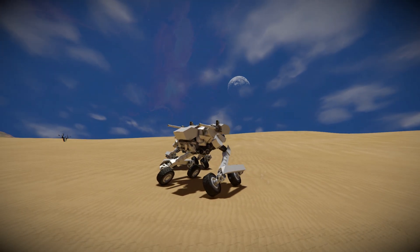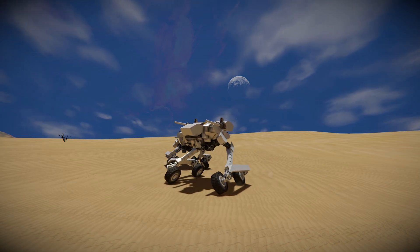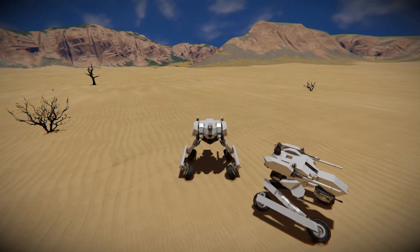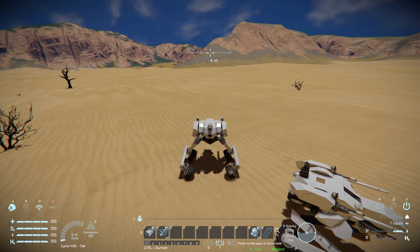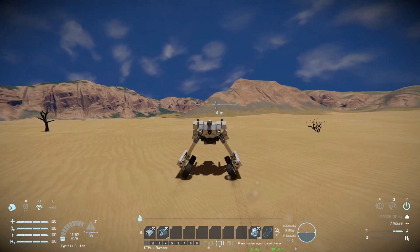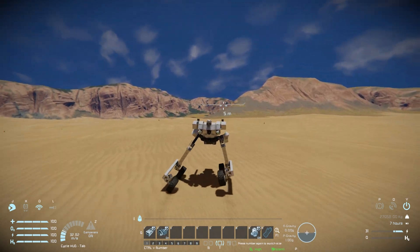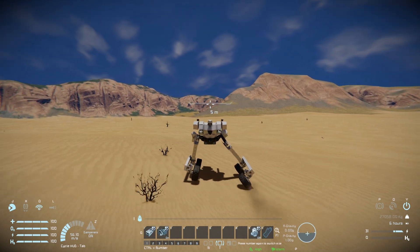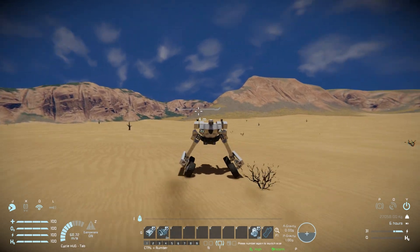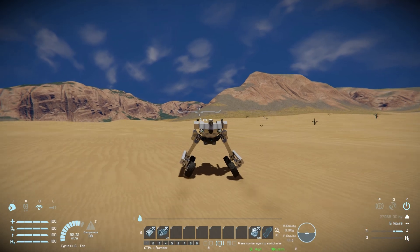We can press C to move it down and make it nice and small, and of course move backwards and forwards. Putting on the thrusters and moving forwards — it does have a bit of a problem getting the wheels moving initially. Once going, we move left and right, lean side to side. Press spacebar for a big jump and land back down.